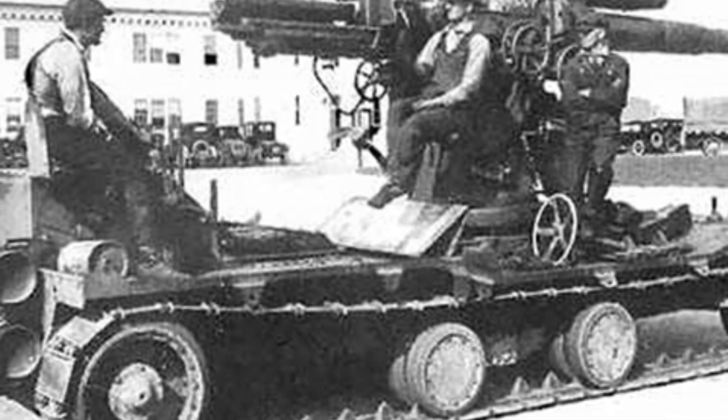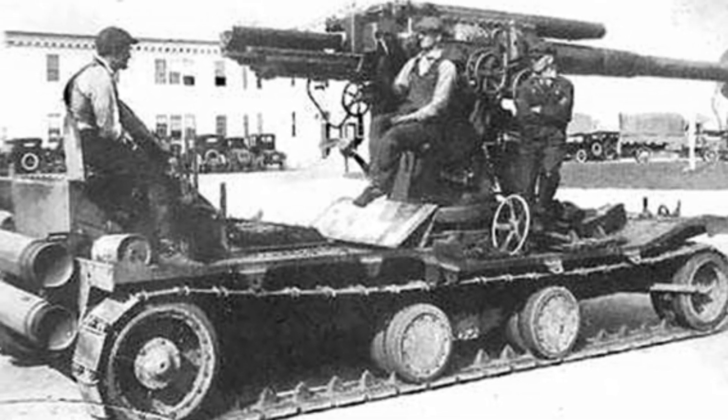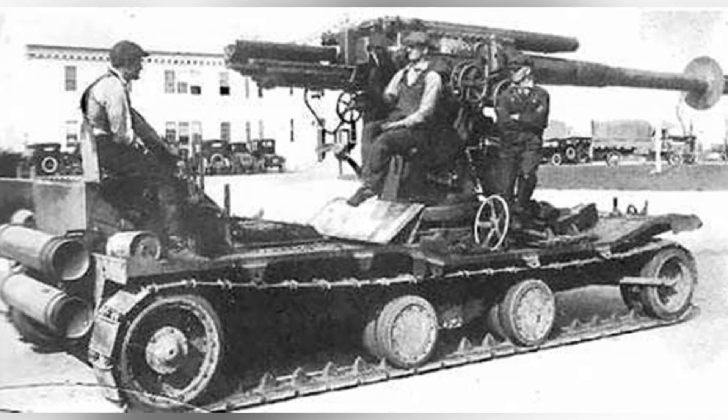Although at the time, Christie's wheeled and tracked chassis technology still had deficiencies, and the far-reaching Christie suspension had not yet been introduced, this did not prevent him from conducting various experiments on the chassis.